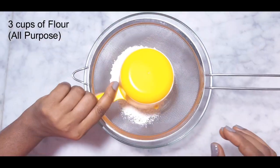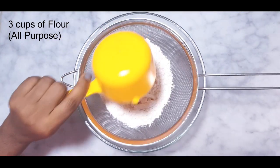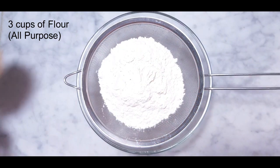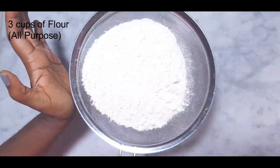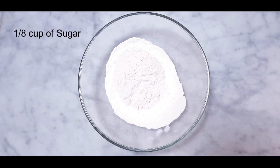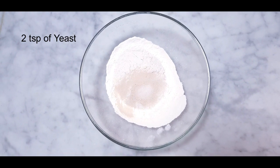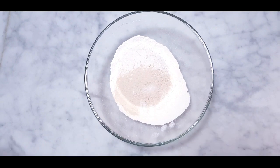I'll start by adding three cups of all-purpose flour, then I'll sift them. Then add one eighth cup of sugar and two teaspoons of yeast, then whisk.